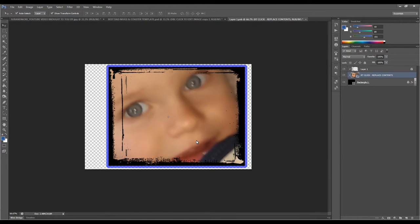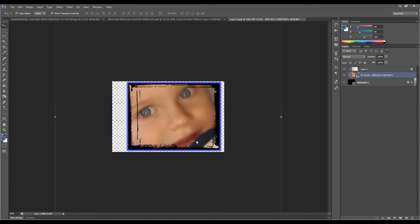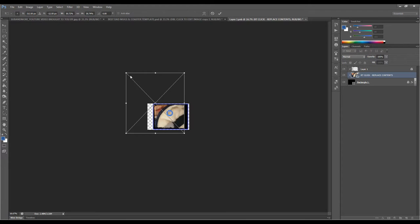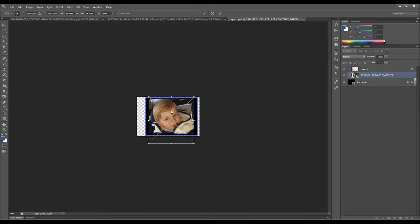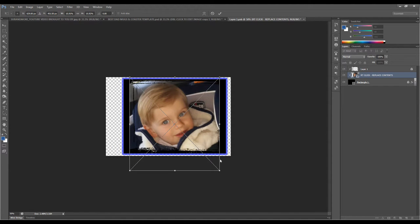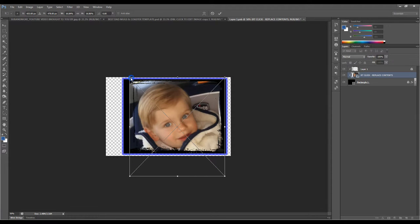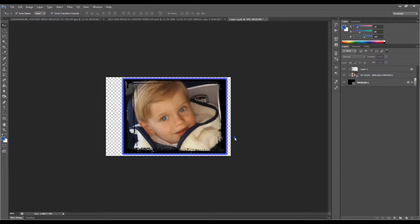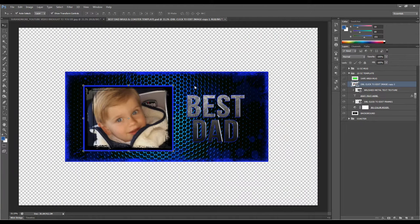I'm hitting Ctrl and the minus key to downscale my working area so I can see the image. Then Ctrl plus to zoom back up. They didn't give me a very good image to work with, so I did some photo editing to make it usable. I'm going to go ahead and close this smart object and save the changes. This is basically the template I'm going to use.